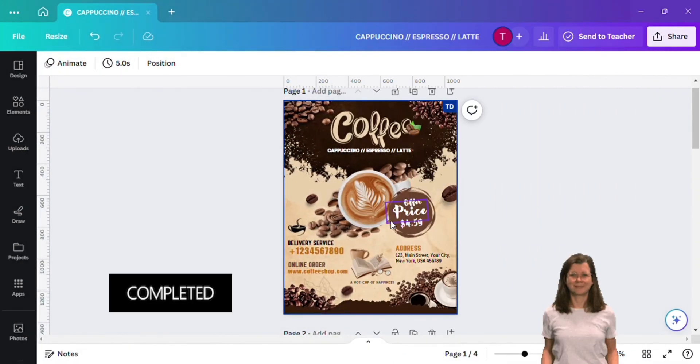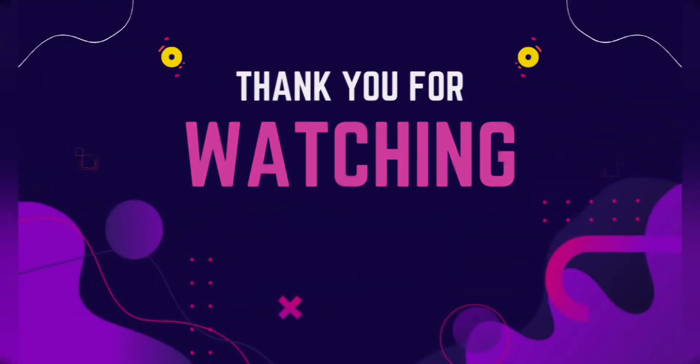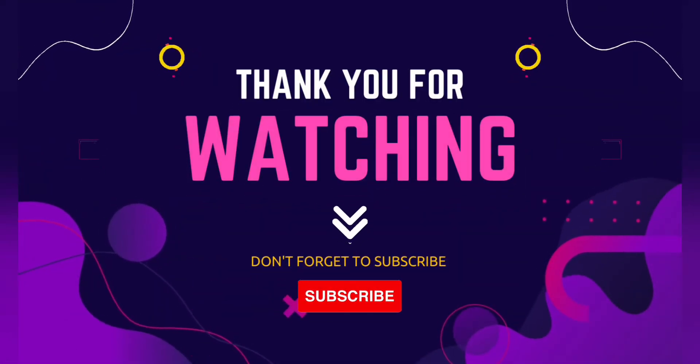So now our design is completed. Thank you for watching and don't forget to subscribe.